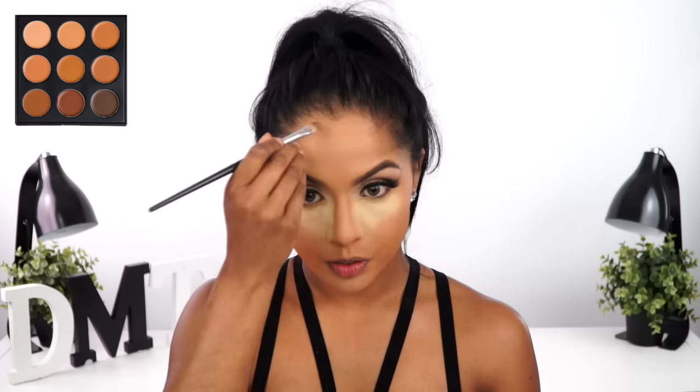I then lightly set those areas with some loose powder and used the same product to bake. The Napoleon Perdis Mineral Primer Powder is my current favorite to bake under the eyes — the coverage is great and the yellow tone is perfect to brighten up deeper complexions. While I allow that to absorb into my skin, I'm contouring my face using the same Morphe palette — my forehead, under my cheekbones, and jawline. Then taking a separate beauty blender for the contour, I blend out that product by pushing it into my foundation.